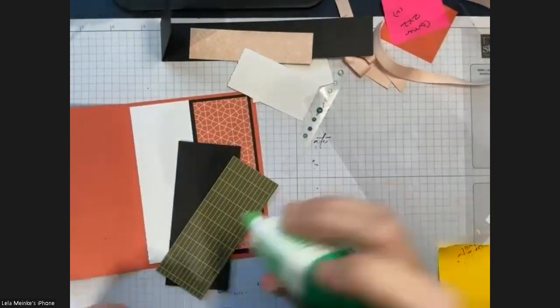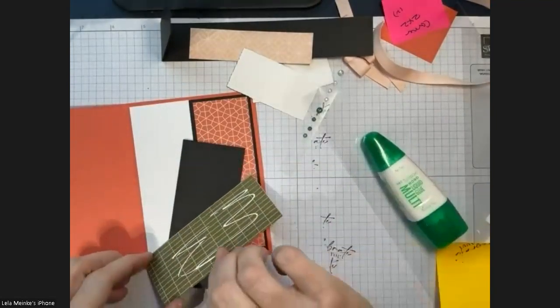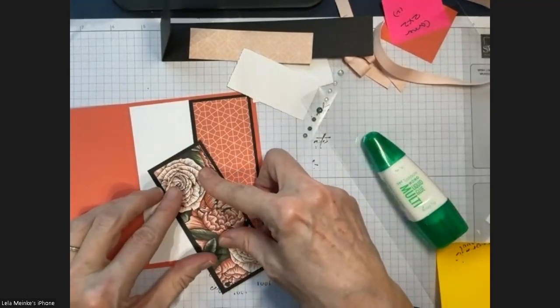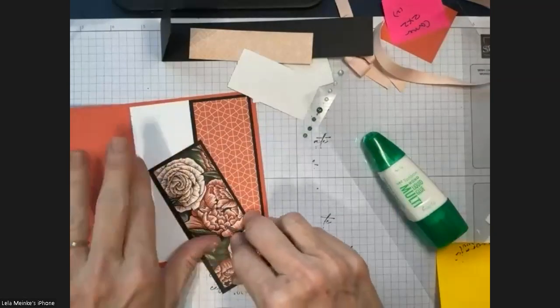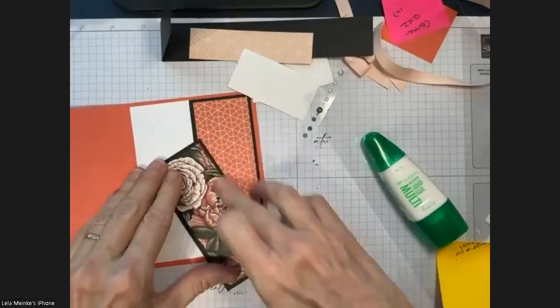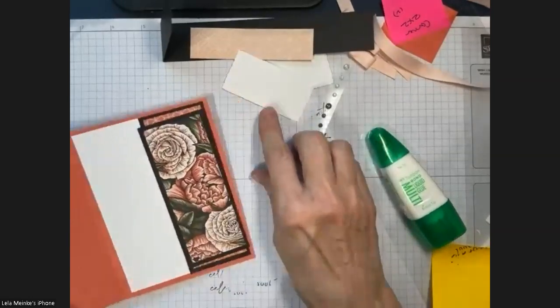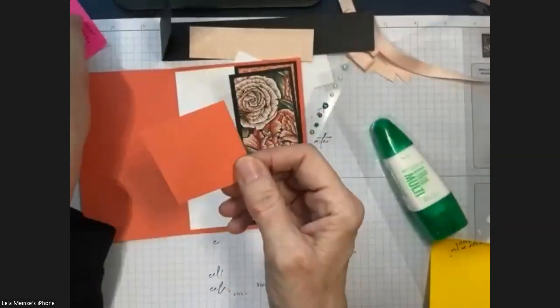I sometimes come in an eighth of an inch with designer series paper and sometimes a quarter of an inch — I think quarter inch looks fine this time. And that's my bookmark. Let me show you how to put the bookmark corner in place. You're going to get one piece of two by two in the kit.